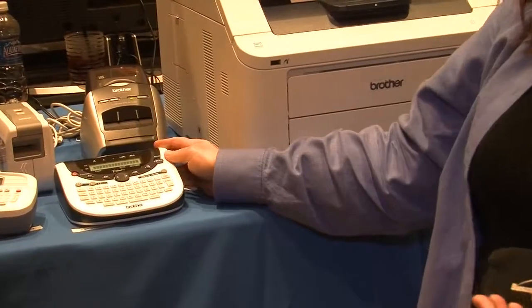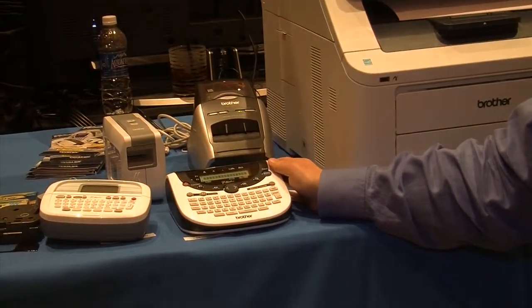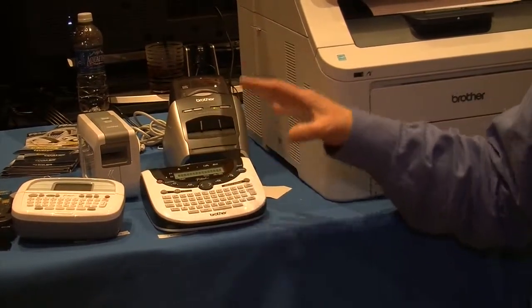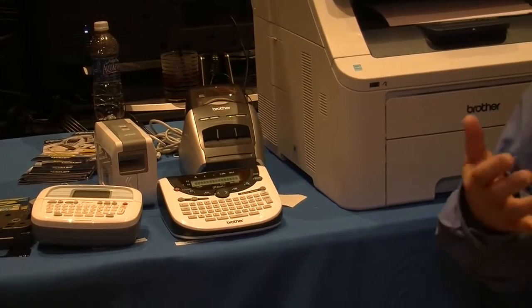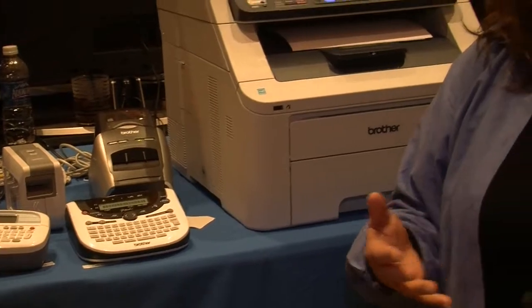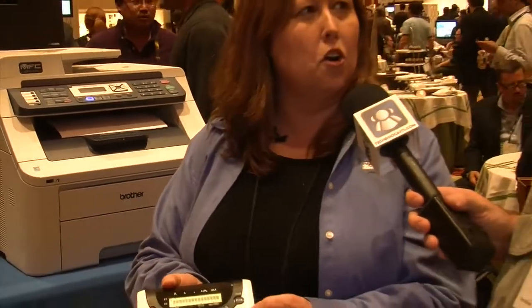Our next model is the PT1290, which is more for a home office — use it on a desktop. What's nice about these models is that in addition to just printing regular labels, which is what most people have done in the past, we now allow customers to get a little more creative. These models have a feature called Deco Mode, and by selecting Deco Mode you can create really decorative labels. People used to use labels just for file folders, but now they're using them to decorate around their house as well.